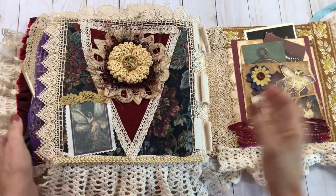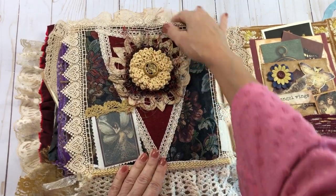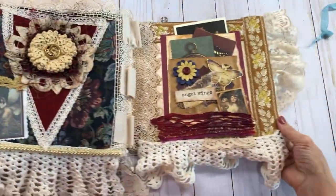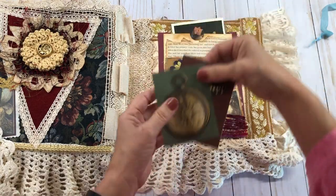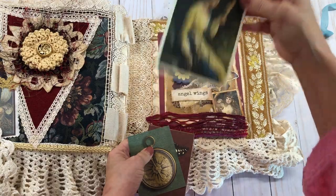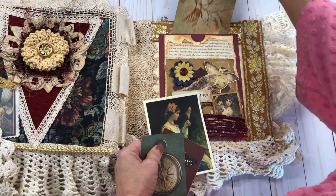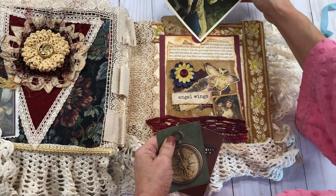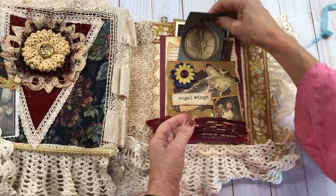I love the way this page turned out — it's one of my favorites. I did a flag, just kind of a triangle-type flag, and put all kinds of different elements on there. There's a really pretty doily and some lovely lace trim that's just gorgeous. Another pocket I made using different things — there's a beautiful picture of a lady there with more of that scrapbook paper that has gold tones to it, so it's a really rich color. It's kind of whimsical because I did put some angels and fairies in there.